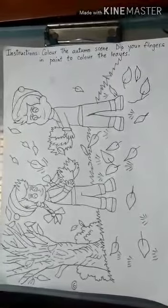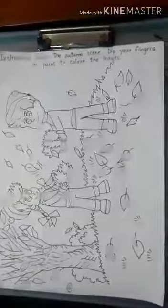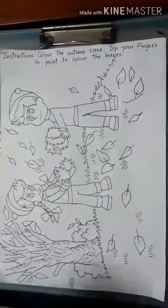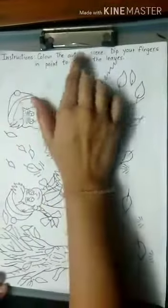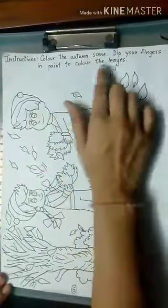Today we are going to do a coloring activity on page number 6 of the concept workbook. The instructions are to color the autumn scene. Dip your fingers in paint to color the leaves.